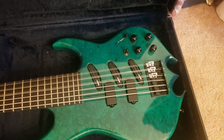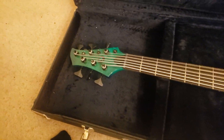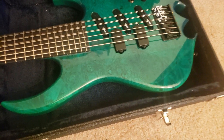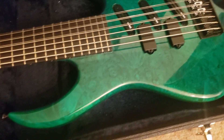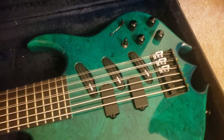So here it is. Here's my 9-Stream bass. Just opened it up. Pretty amazing. That maple burl looks really nice — comes through the green color really nicely.